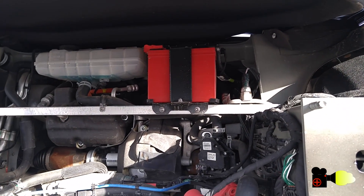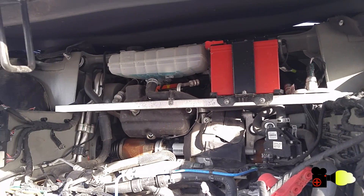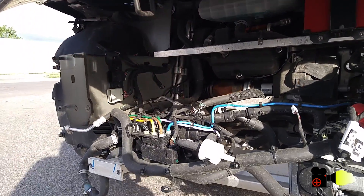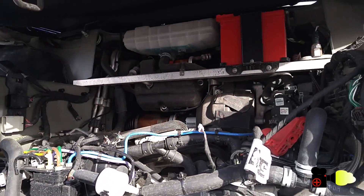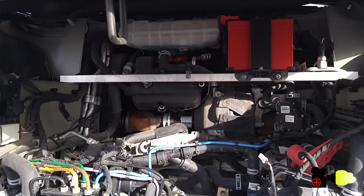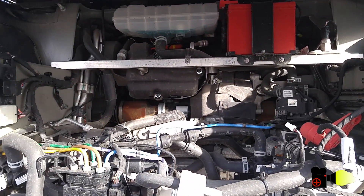Otherwise, every electrical or mechanical component seems well engineered — everything is so much cleaner than what you usually find in a petrol-powered car. I can only imagine how cheap it should be to run and maintain this electric car, unless there is a new kind of disease that only electric cars can develop.